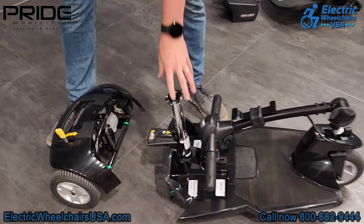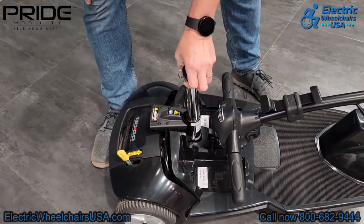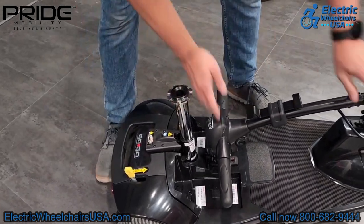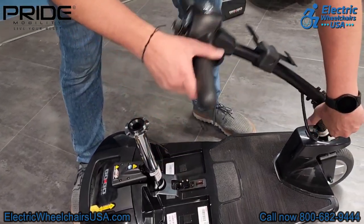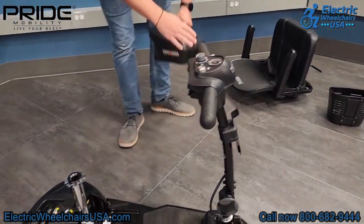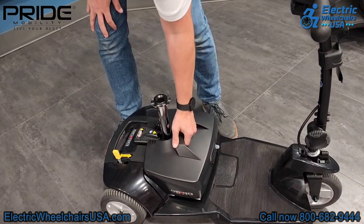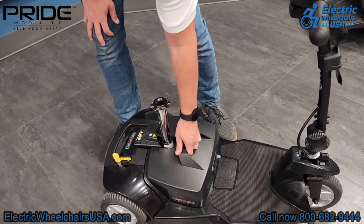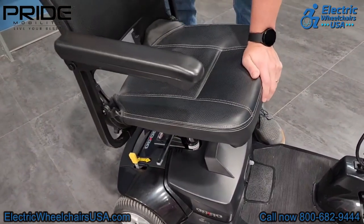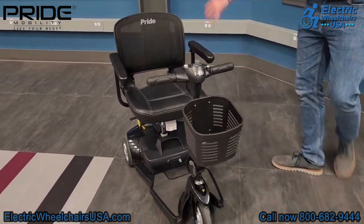Reassembly is simple as well. Take the front half of the scooter — there are two little hooks — line them up on the rear axle bar and let go; it will snap into place. Next, adjust the tiller up and lock it into place, making sure to unlock the locking mechanism on the front tiller so you can steer. Put the battery pack back onto the floorboard; metal connectors secure it in place. Then seat the peg on the seat post and drop the seat into place. Finally, slide the front basket back onto the tiller and the scooter is reassembled in less than 60 seconds.